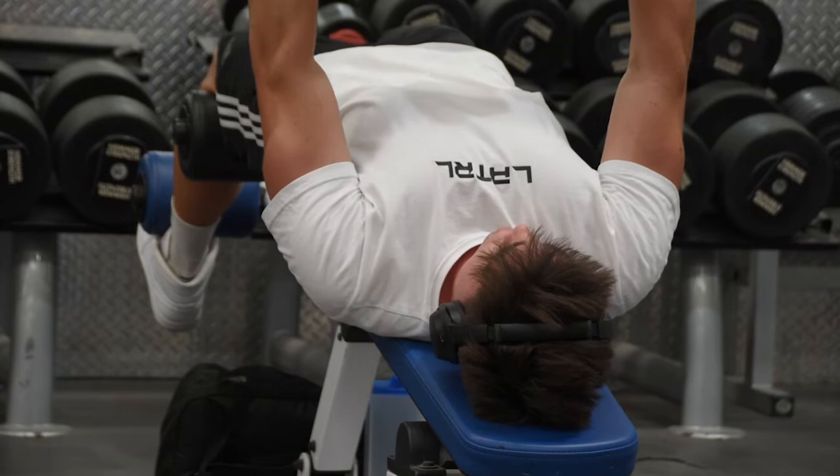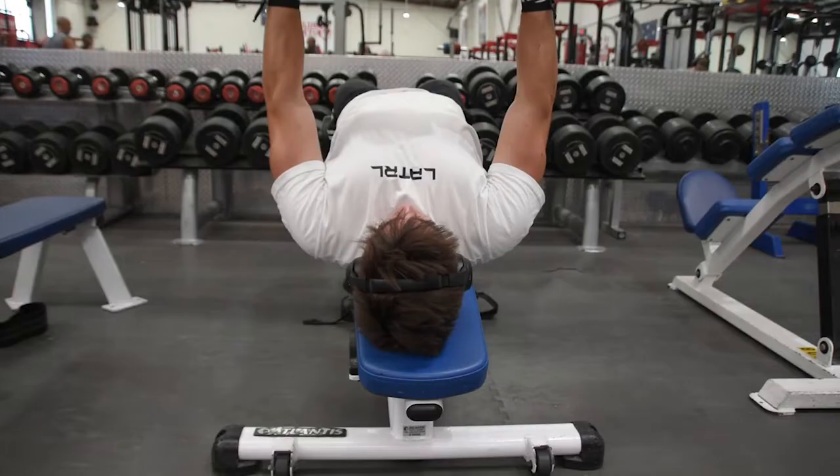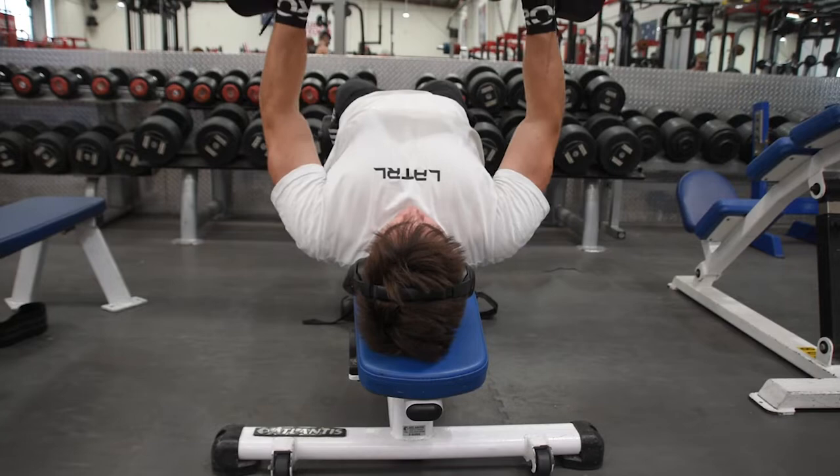We're going to do a voiceover for this one today. We started off with a flat dumbbell press, working up to about 32–34 kilo dumbbells, then went on to decline dumbbell press, trying to rep out about 14 reps per set. As you can see, arching the back, protecting the shoulders, squeezing the back for stabilization, and then squeezing that chest as we get to the top.